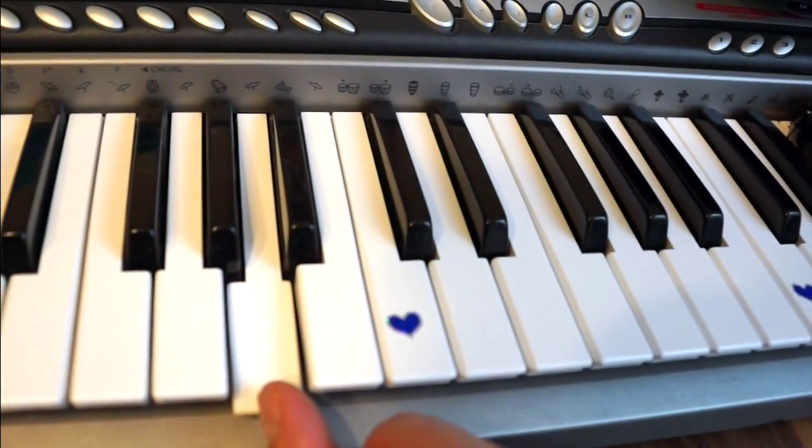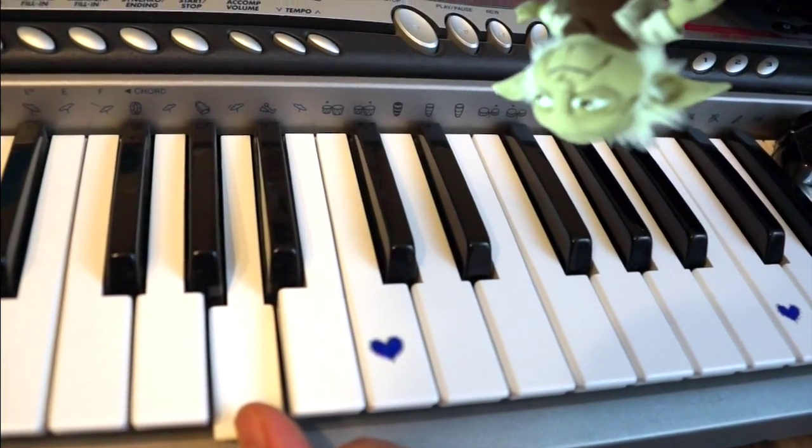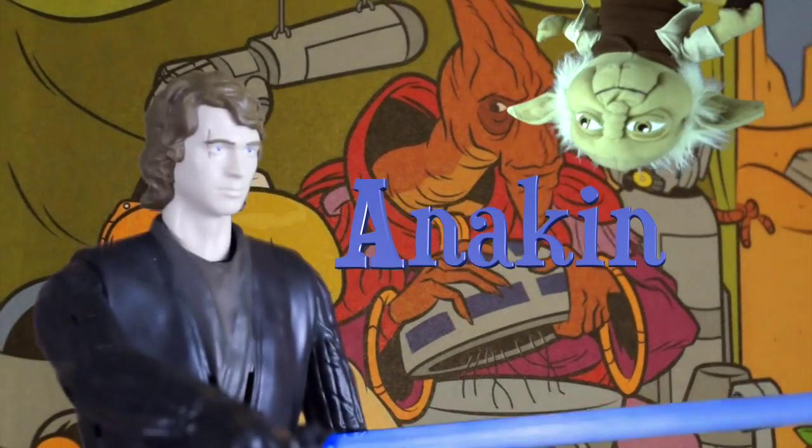The next note we learn is... A. This relates to Anakin. Very strong with the force is this one.